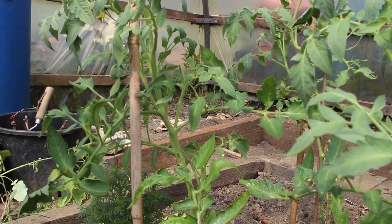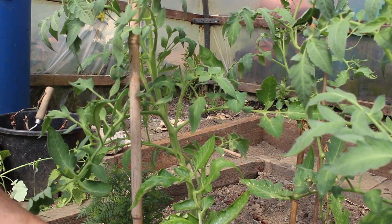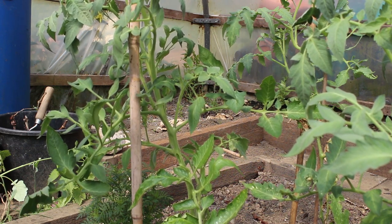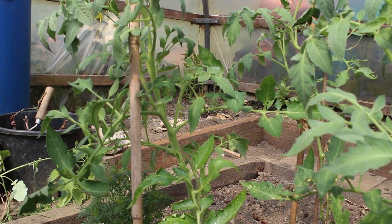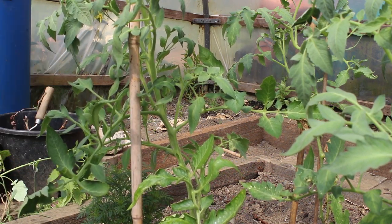Tomatoes — and these are what they call indeterminate tomatoes, meaning they just grow straight up in a cordon and you train them straight up. I won't confuse you with the bush type, but this is what the majority of people grow.